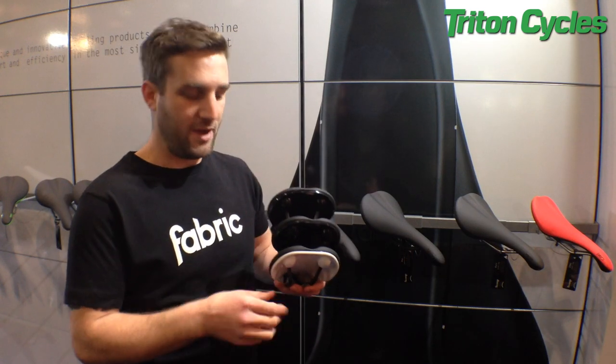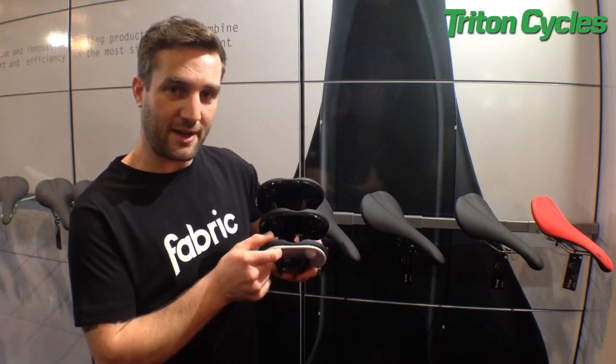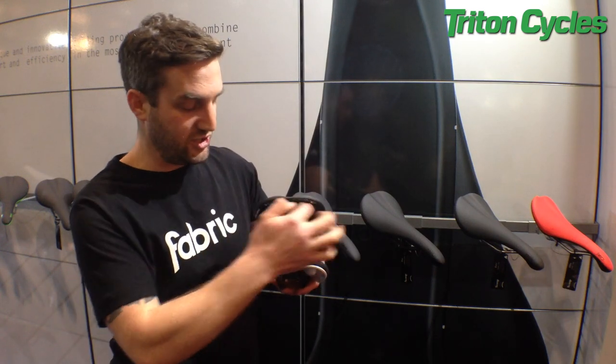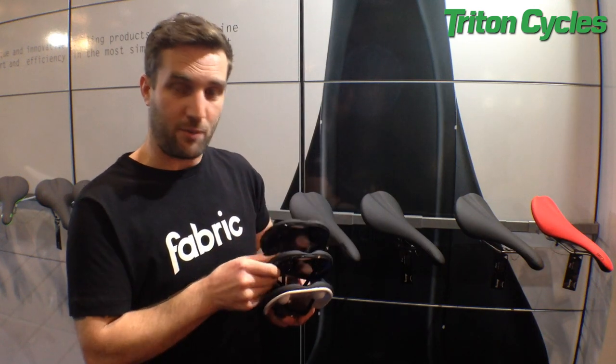We offer the Scoop Saddle in three rear profiles. Radius, offering the most curve and the most amount of padding. Shallow, slightly less, slightly stiffer on the wings and slightly less padding. And then the flat, which is exactly as it says, pretty much flat — minimum amount of padding and the lightest weight of the three.